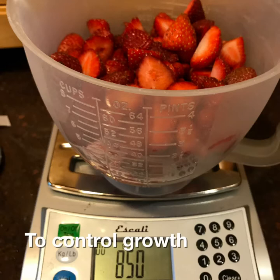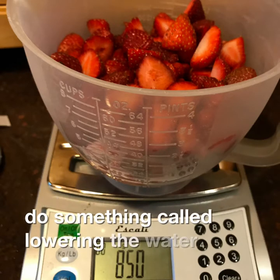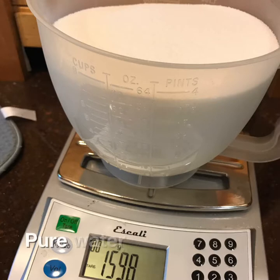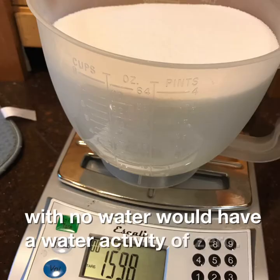To control growth of fungi and microbes, we need to do something called lowering the water activity. Pure water has a water activity of one, whereas something with no water would have a water activity of zero.